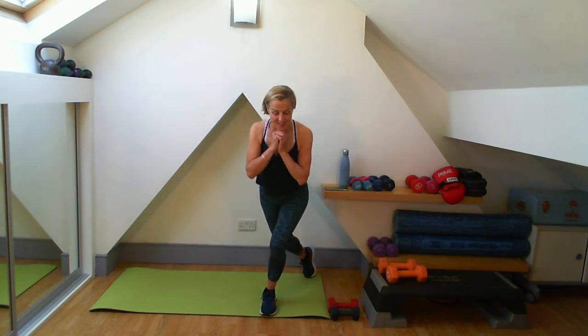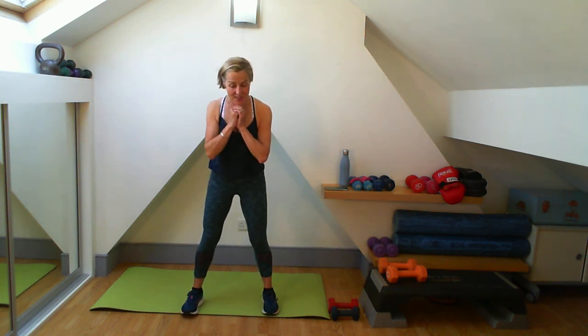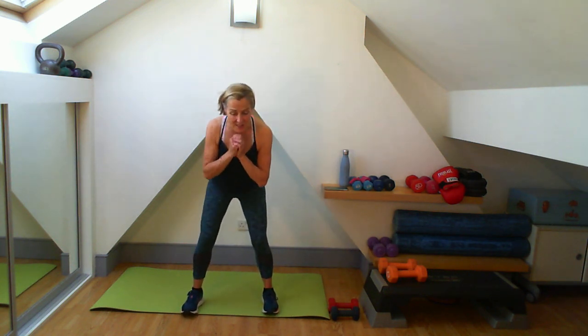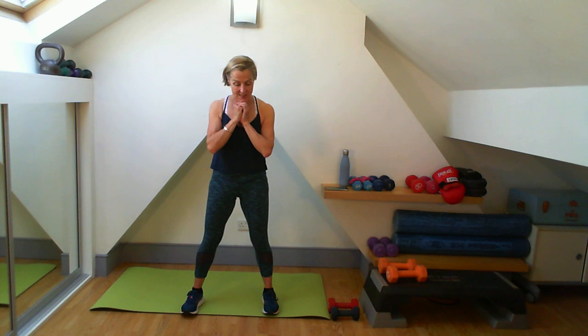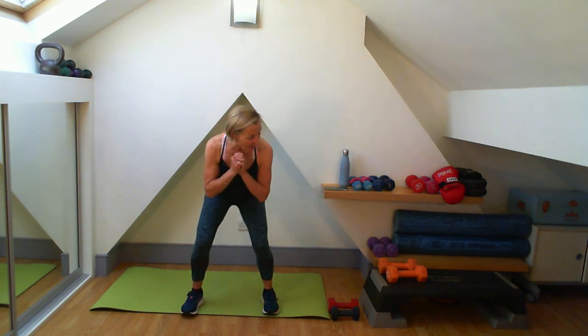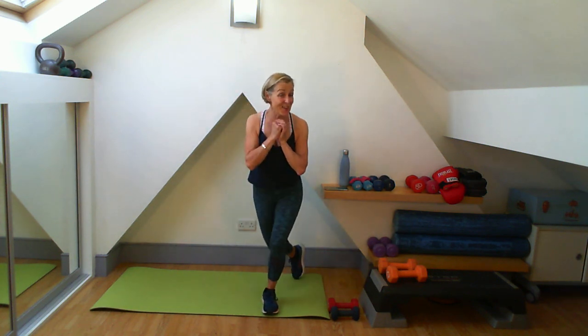Going for eight curtsies - one through eight. Eight squats - one through eight. Well done. Three, two, one. You've done your first two and a half minutes of work.